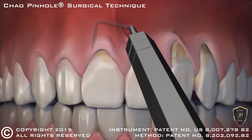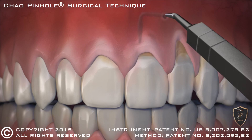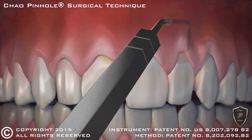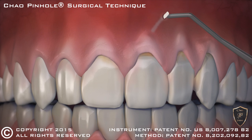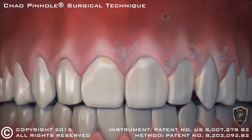Once free, the gums are guided down into a healthy position. When the recessed gums are corrected, tiny collagen strips are placed inside to help stabilize the gums. Incredibly, the pinhole heals rather quickly and often overnight.